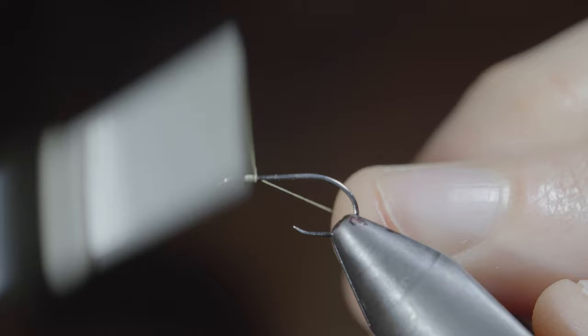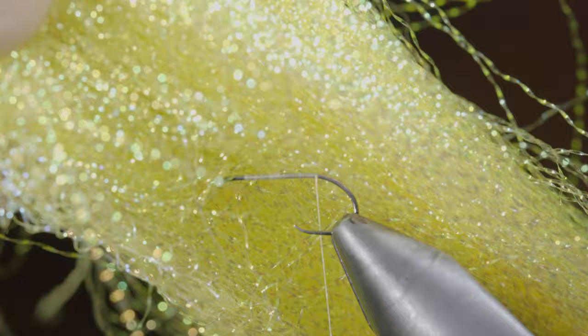Snip your excess free and continue wrapping backwards towards the start of the hook bend. At that point, grab some flash — here I'm using yellow — securing a few strands to the hook shank and wrapping to the back of the fly.